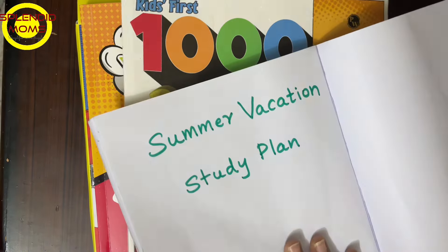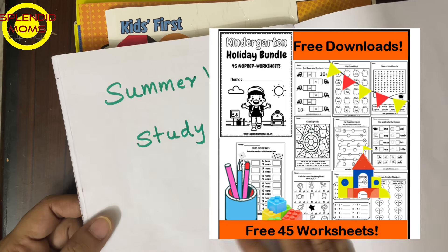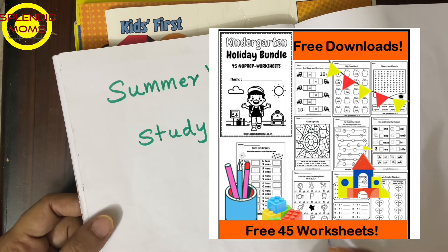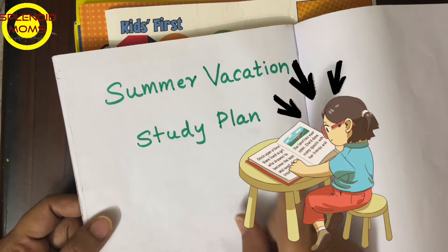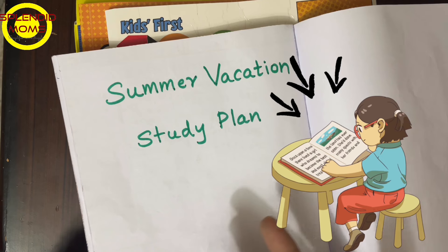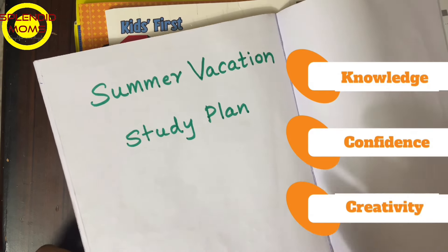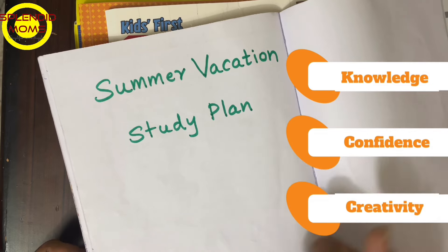Hello everyone, welcome to Splendid Moms! In the previous video yesterday I shared a kindergarten vacation plan, and thank you for liking the video and for the tremendous response. Today I am sharing the summer vacation study plan for my daughter, which I have pre-planned. I want to bridge her knowledge gap and increase her confidence and creativity.